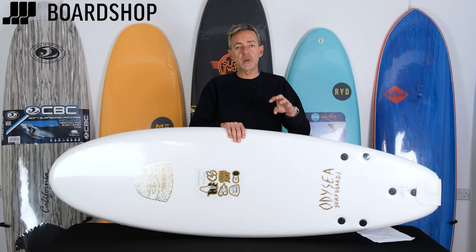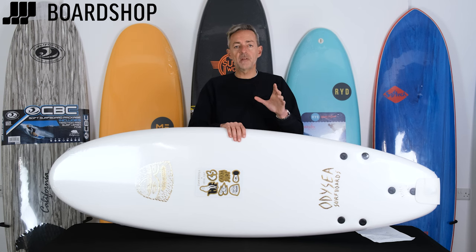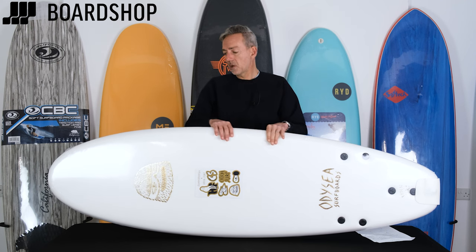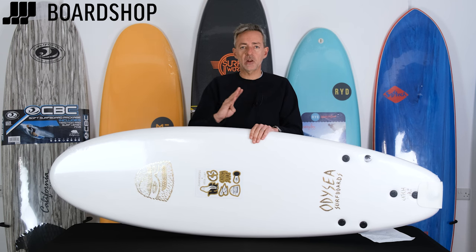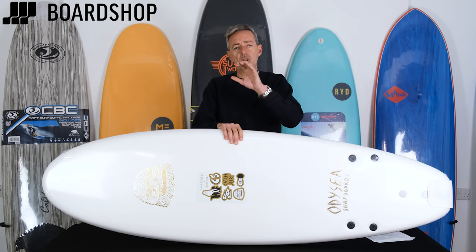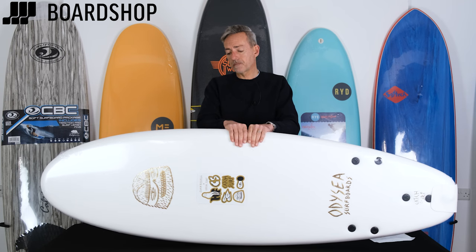Size-wise, boards start at about five foot six and go all the way up to nine foot. For most people in the 65 to 80 kilo category, something between seven foot and eight foot is going to be fine. For kids up until about 12 or 13, six foot six to seven foot boards are absolutely fine, and as they improve they go shorter and eventually move on to hard boards. For a general adult — say 75 kilos, six foot one — a seven foot six would be a great choice, giving you the stability to catch heaps of waves, get up and riding, and start to progress.